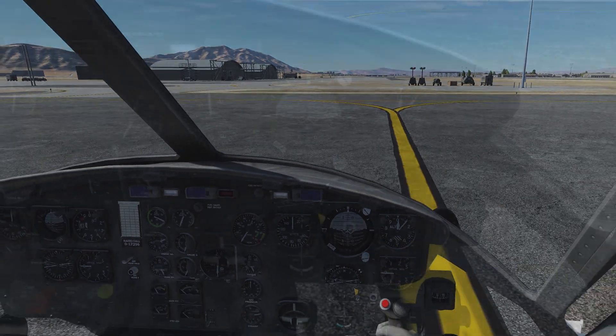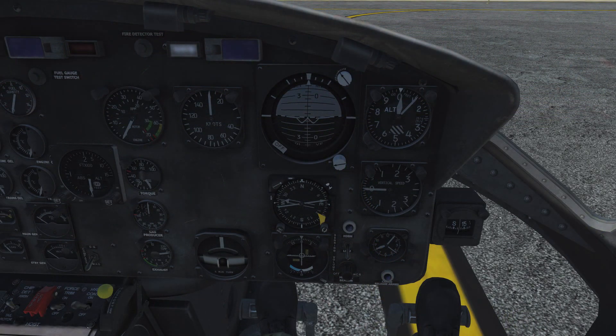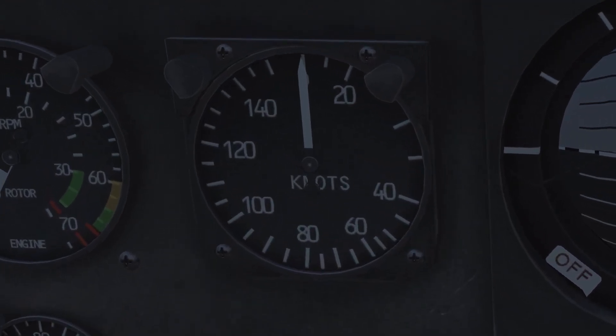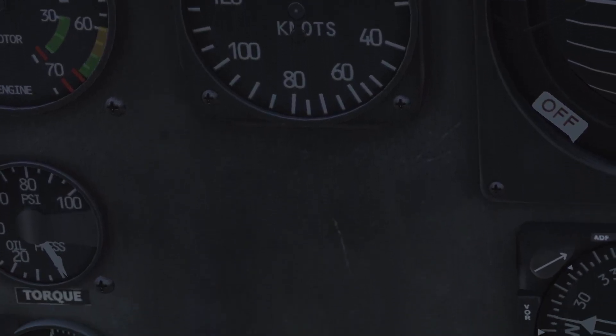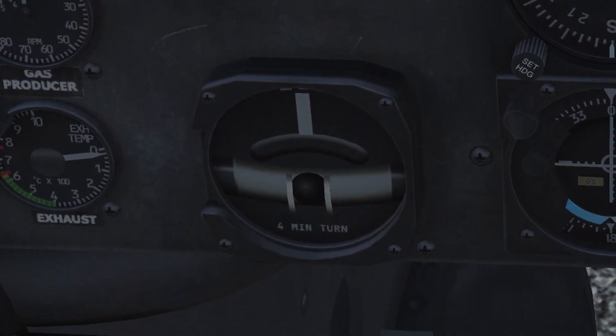Let's get a closer look at the pilot's instruments first. There is the airspeed indicator at the top left, indicating the speed of the aircraft relative to the surrounding air mass — it is affected by wind. It's the only instrument showing forward speed, so there is nothing directly below it.